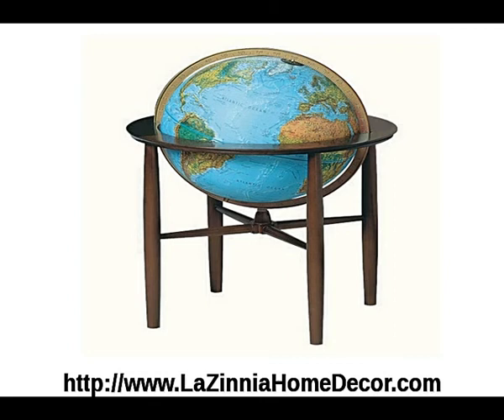The finish is blue, the globe diameter is 16 inches, the total height is 31 inches, and the total width with the floor stand is 22 inches.